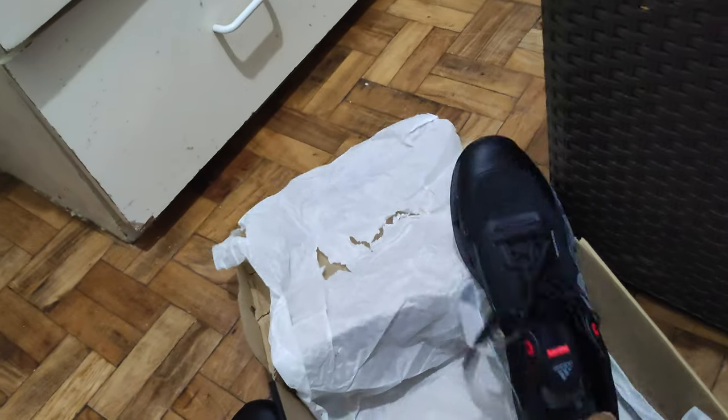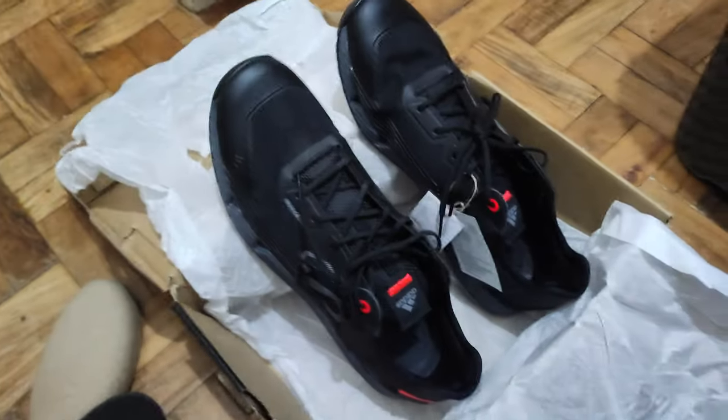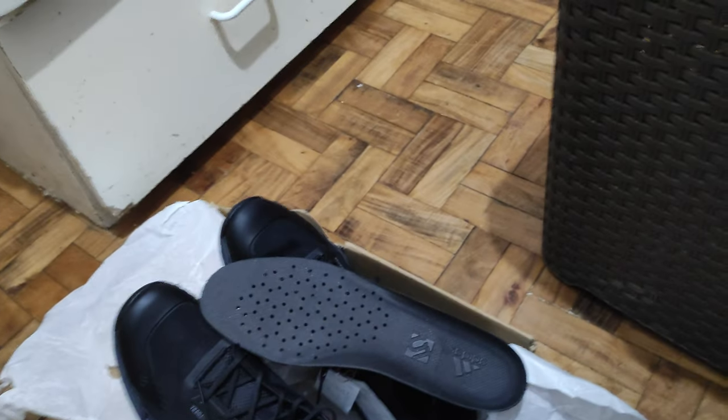That pretty much covers the shoe. It comes with this box and some paper stuffing in it, and the insole right there. So that's the shoe.